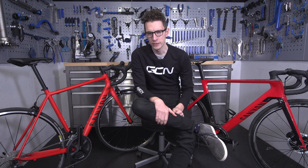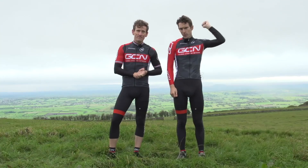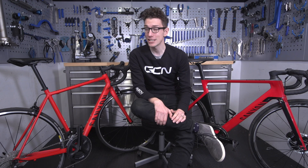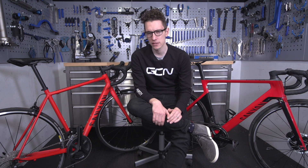Hello and welcome to another GCN Tech Geek Edition video. A few months back over on GCN, we released our cheap bike versus super bike video, and it stirred up a whole load of debate. Having read the comments, we felt that we definitely needed to revisit the subject, but at a different price point.